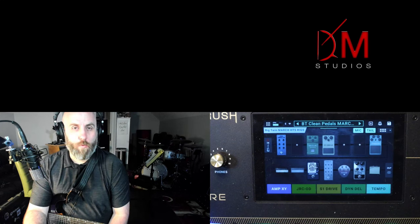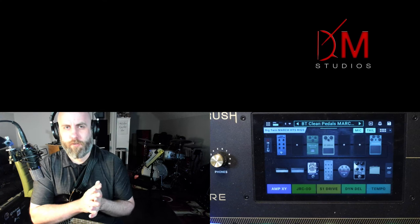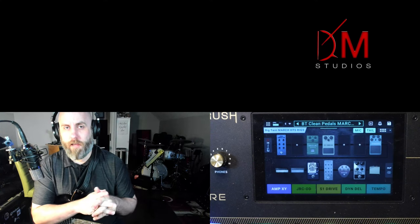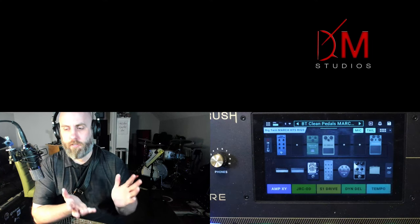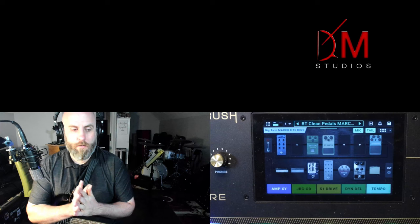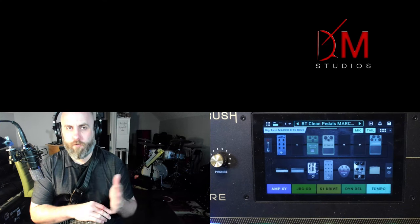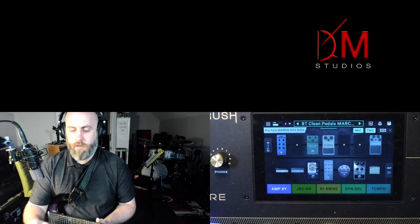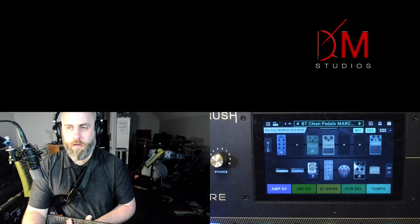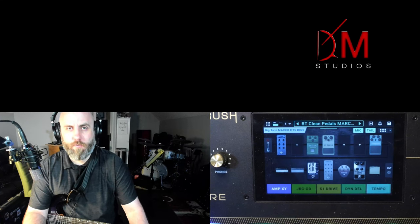Alright guys, I'm out of here. Thanks for watching — be sure to subscribe, check out the description for Greg Barth's Sonic DNA Doc McFarland IR pack which is on sale right now at around 60% off. Also check out the affiliate links to Amazon, Zounds, and Sweetwater — wherever you prefer to shop. Anything you buy through those links I get a small commission, which helps support the channel and allows me to review more things. Thanks for watching — I'll see you in the next video. Keep rocking!